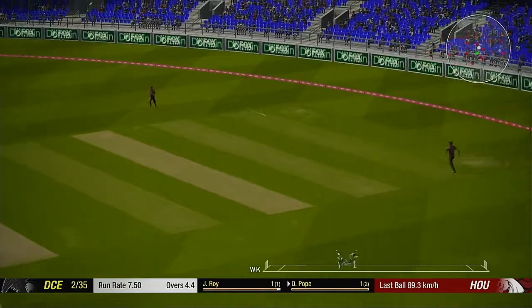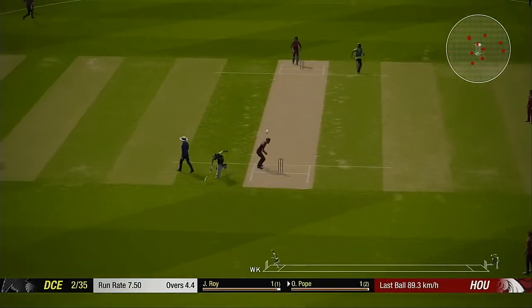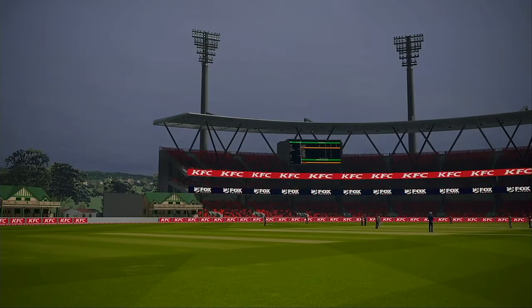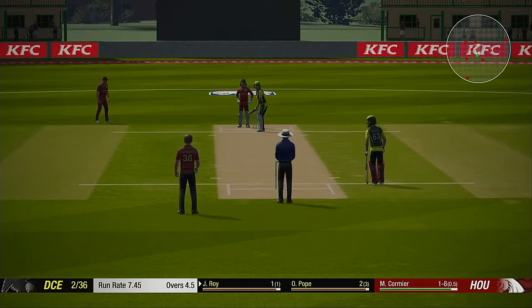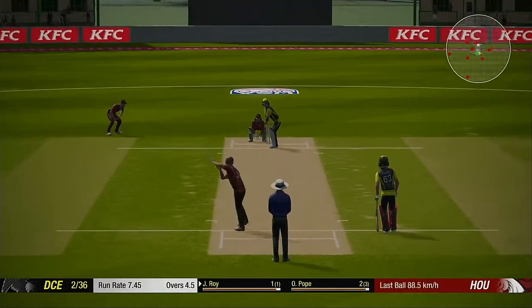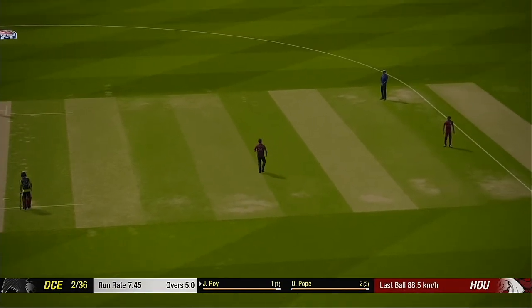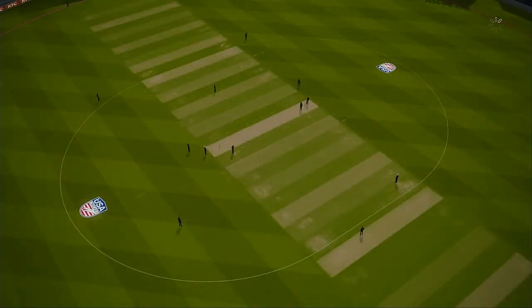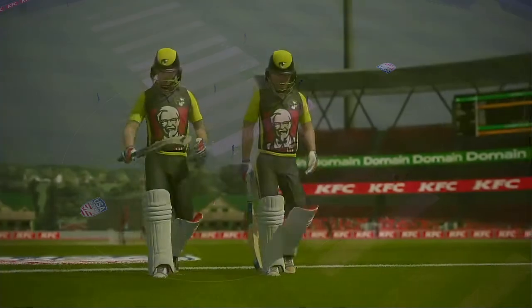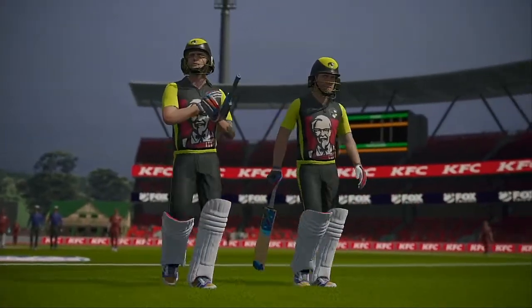Catch it! One more to the score. End of the over. There's going to need to be a lot of really good bowling here to defend this total — just not enough runs on the board.